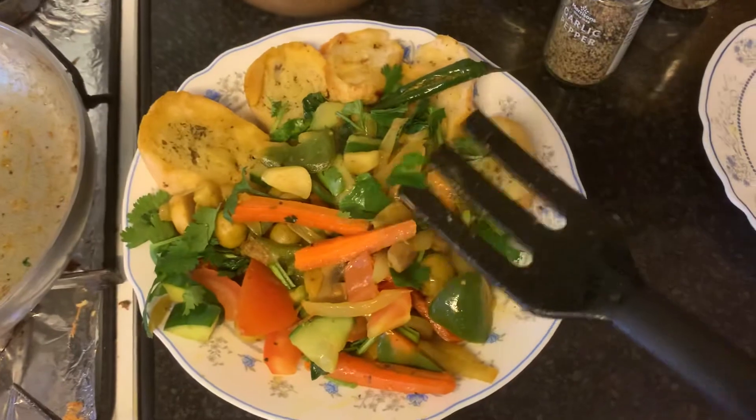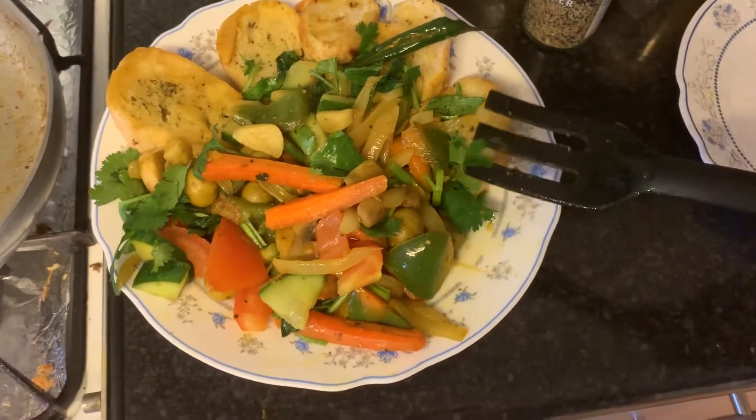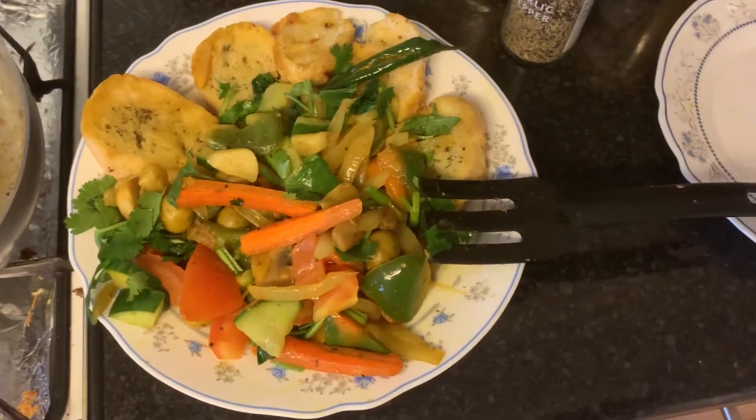So this is how my breakfast looks like, guys. What do you think? Thank you very much for your time. All the best. Take care. Bye.